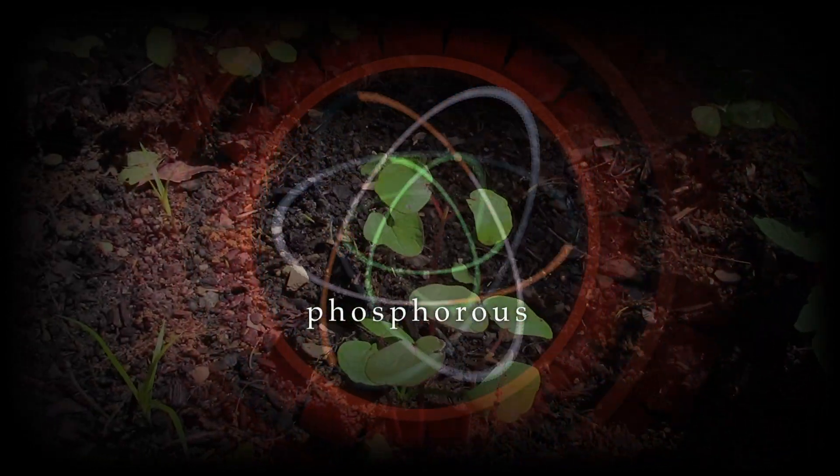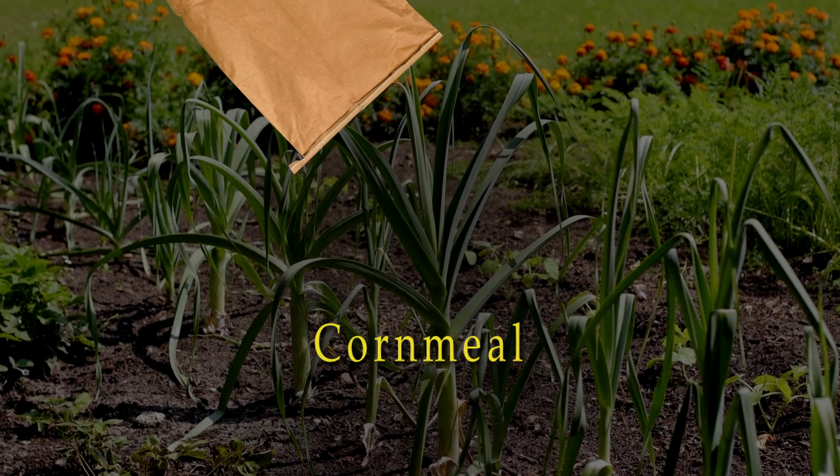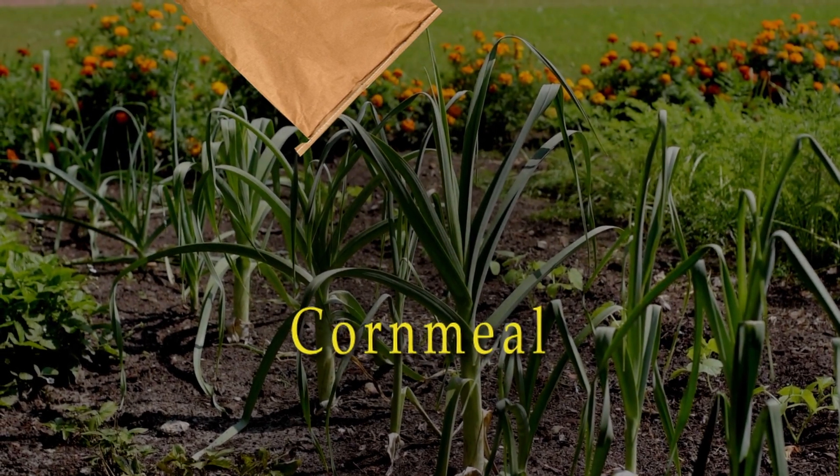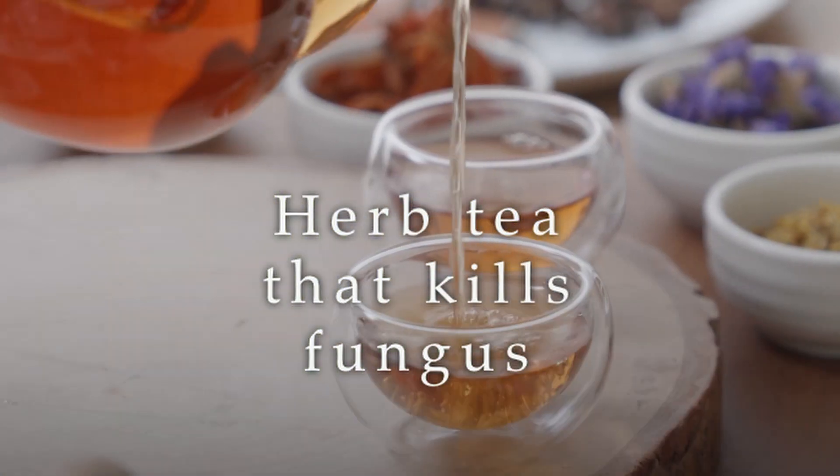It's probably the phosphorus that the buckwheat pulls up through the soil, but we've got a couple more tricks up our sleeves for controlling mold and fungus elsewhere in the garden, and these ideas might surprise you. We can't wait to share them.